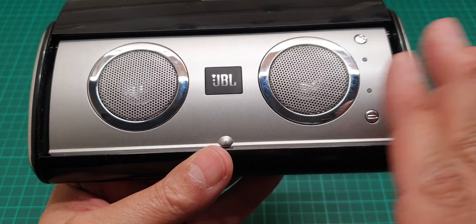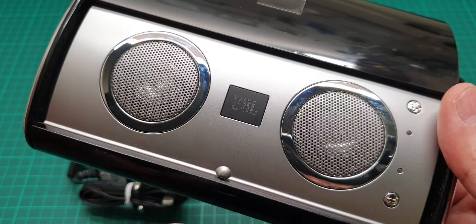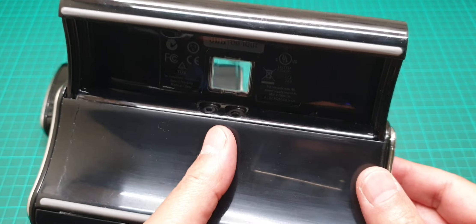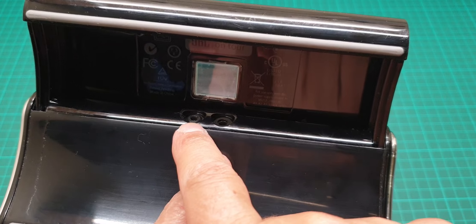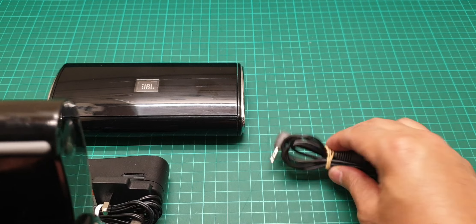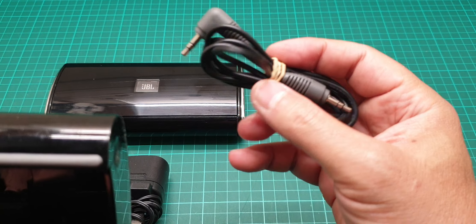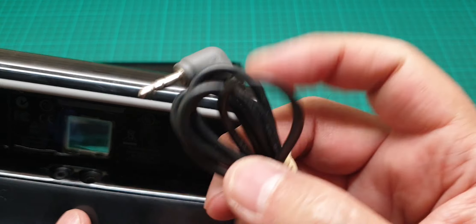The JBL has two speakers, left and right, and normally these are not Bluetooth at all. These are old — it's just a speaker with an aux input jack and a power supply. This is its power supply, and this is the genuine JBL cable that it comes with.